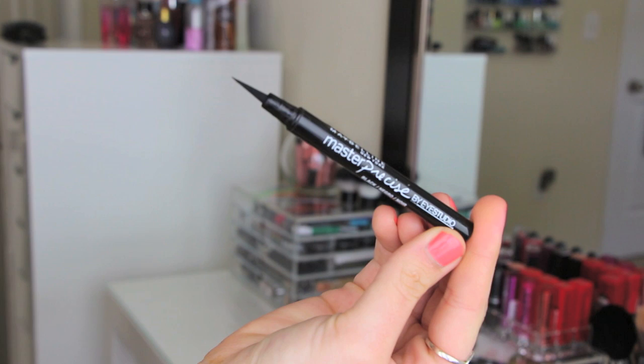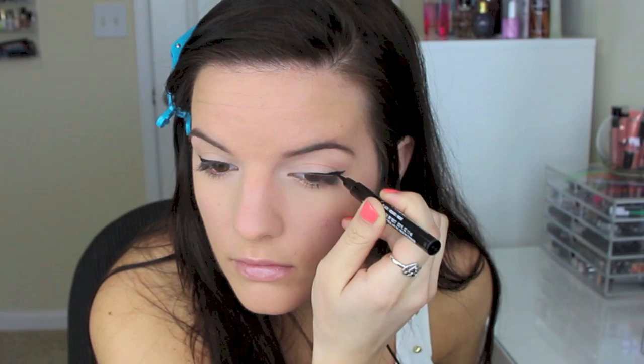Now I'm going in with my Maybelline Master Precise — I love this as well. It gives you a really nice winged out liner. When Kylie does her liner she does the wing, but she does not bring it in all the way to the tear duct — she stops about one third in. So I do the wing and then stop right about here. She just likes to take it in a little bit to look natural, then wing the rest of it out.